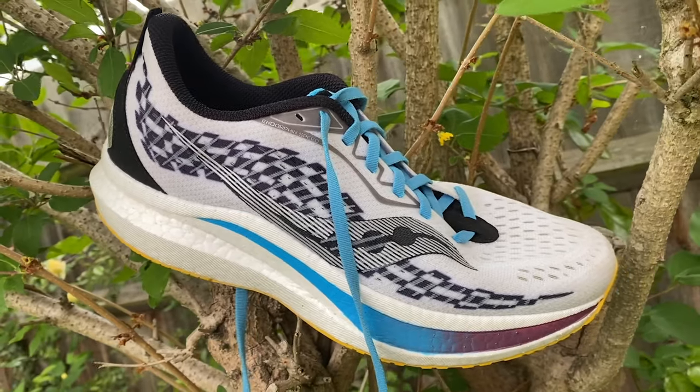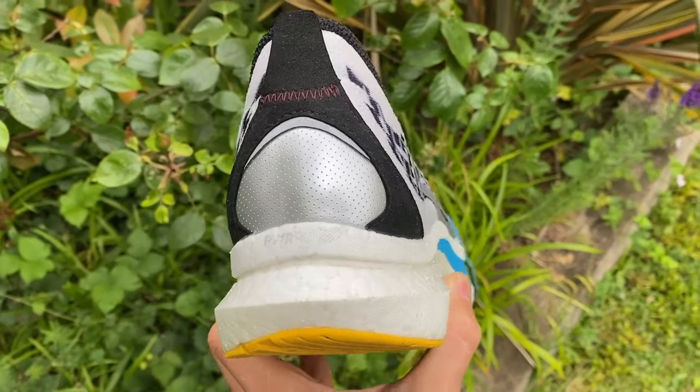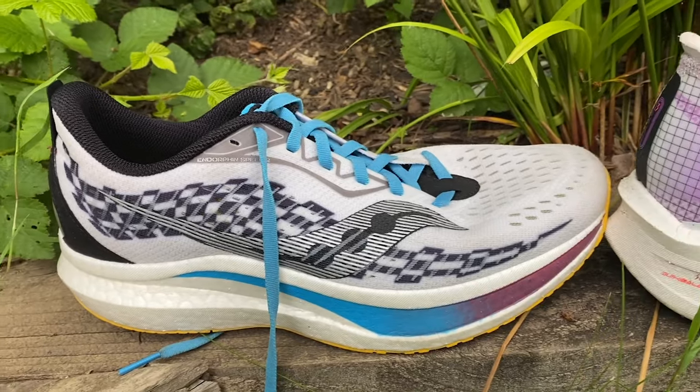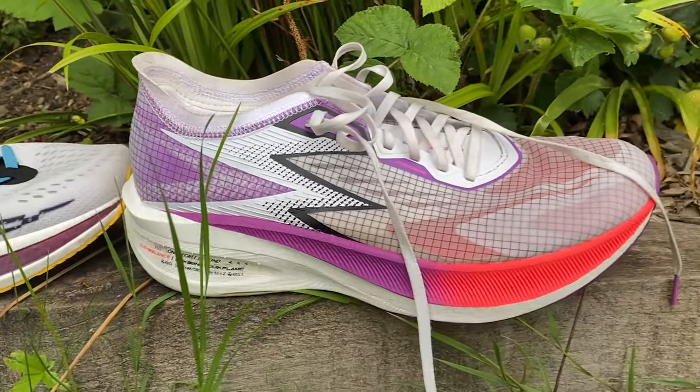When it comes to all-out paces, it performs very nearly as well as a full carbon shoe while having the extra versatility of a training shoe. One run that really stood out was 10 miles steady on heart rate the week before my last marathon — it's just such an efficient shoe. The speed I was throwing out for the effort level made me so much more confident ahead of the marathon. It's a fantastic shoe all round and it's very hard for anything to challenge it.